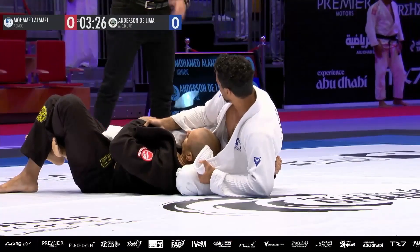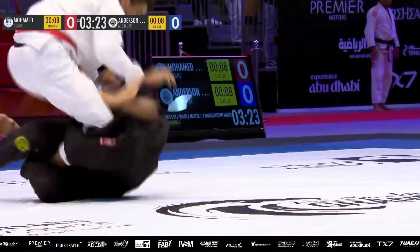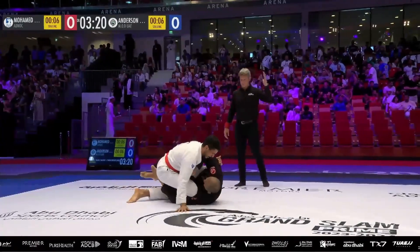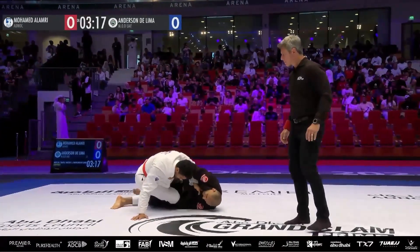That's a nice answer from Al-Ami, the way that he came out. And I think this is an opportunity here with two minutes remaining — he could score a takedown from here and even it up.